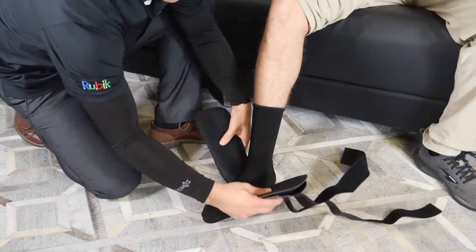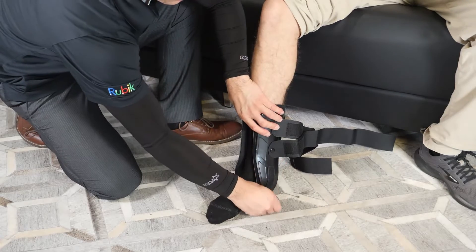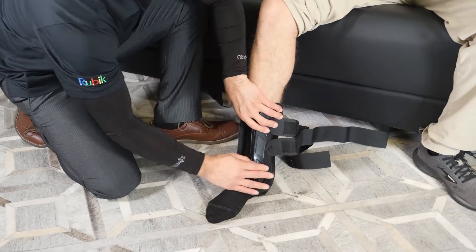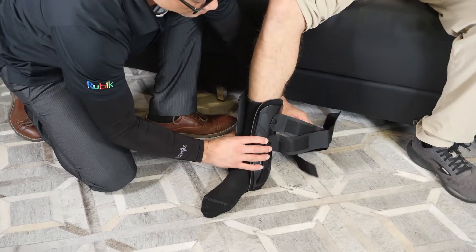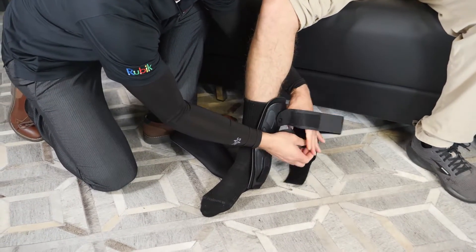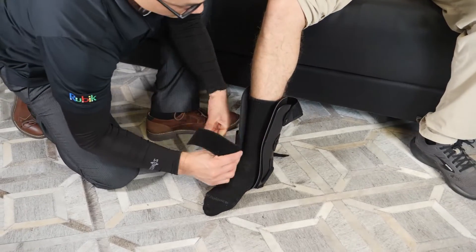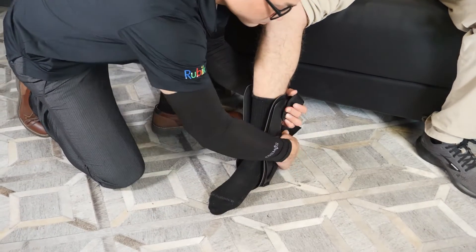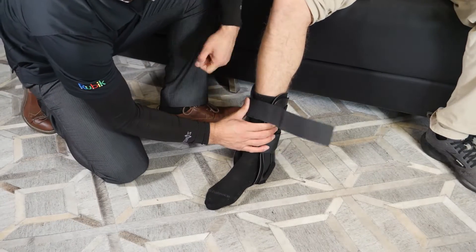First, adjust the velcro straps so the brace can fit over the ankle and the foot. Attach the straps from one side of the brace to the other side of the velcro. Apply the brace nice and snug so the brace doesn't slip away from the foot or the ankle while the patient is walking.